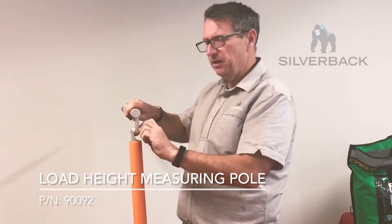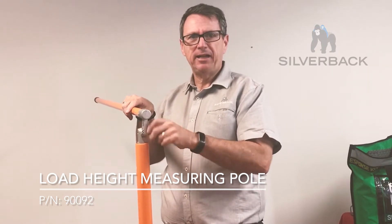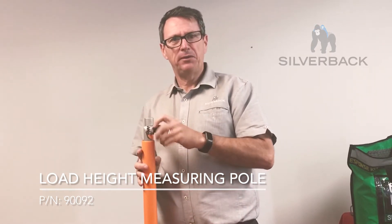So it's a nice strong pole. Let's go downstairs and measure up a container that's parked in our yard so you can see how it works in action.